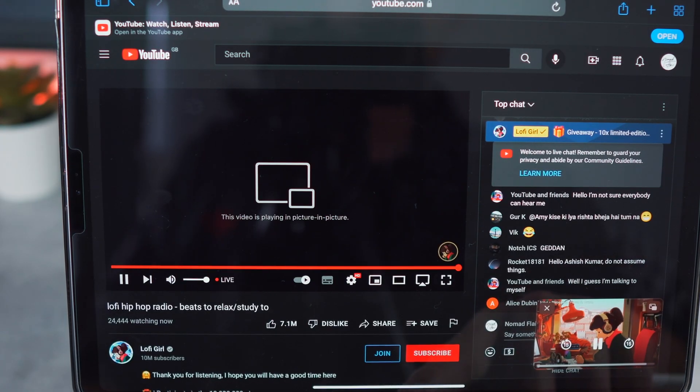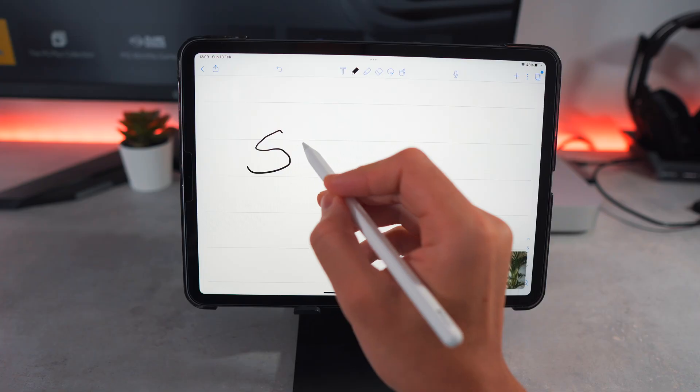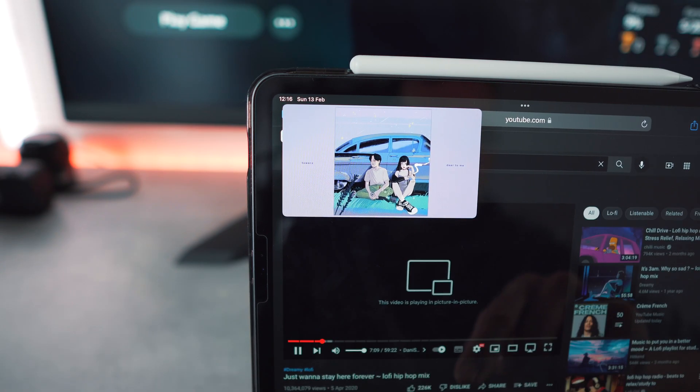However, to my surprise there is a mode known as Picture in Picture, which allows you to carry on working or surfing the internet whilst keeping a YouTube video floating at all times. This cannot be done through the YouTube app — this can only be done through the Safari browser.